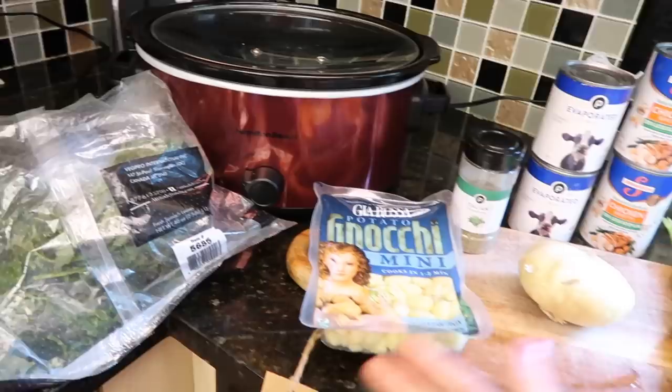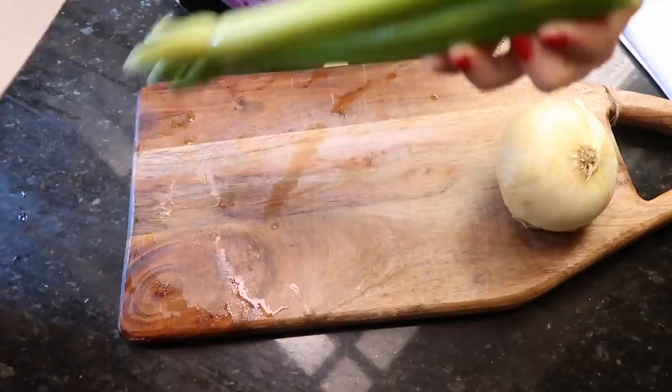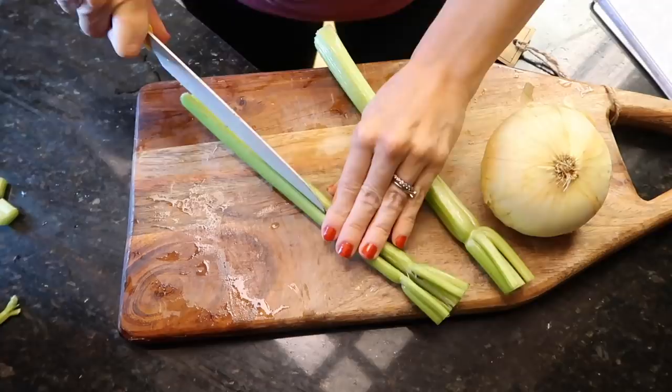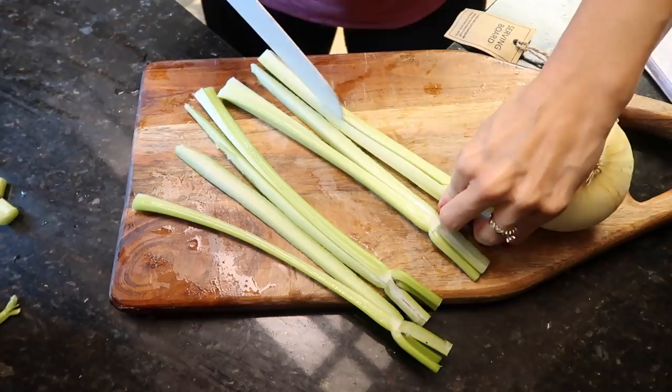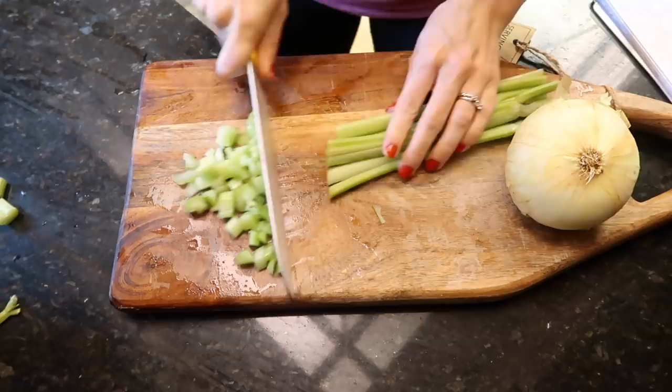New day, same pants. Let's get to chopping. I just washed the celery — and by the way, celery is so dirty. I'm slicing it down the middle to make smaller bites because I like the flavor but prefer small pieces. Last time I got a lot of comments about watching my fingers, and I've been cooking for years without cutting myself.